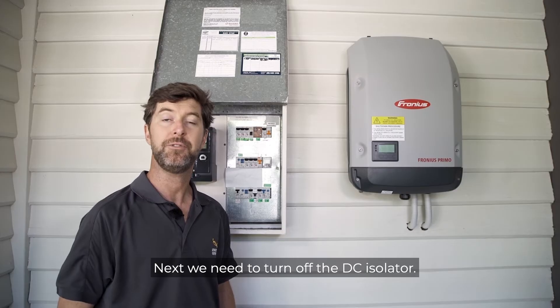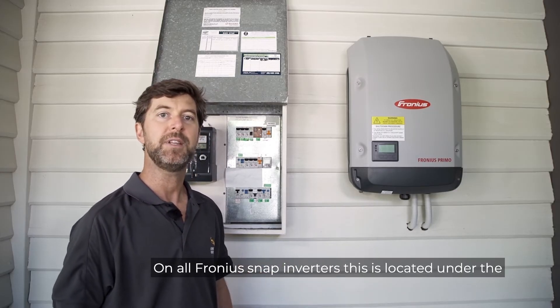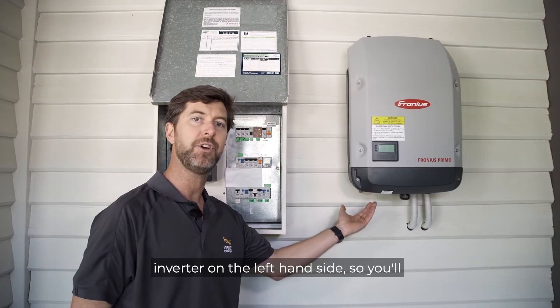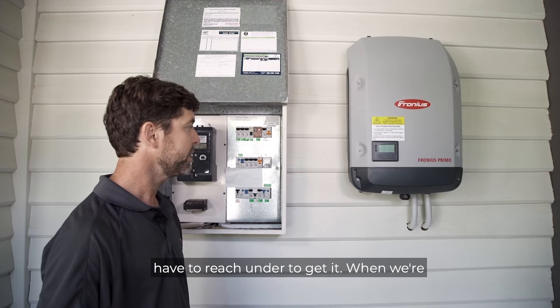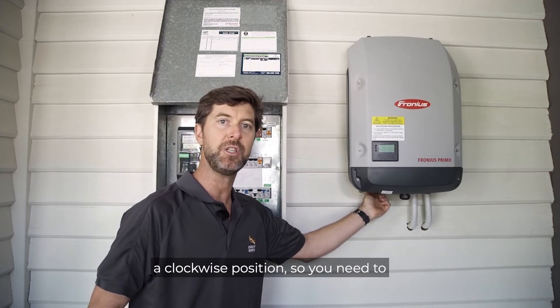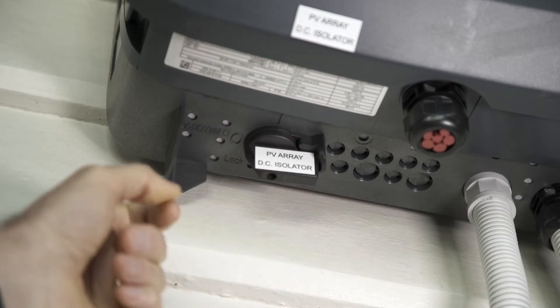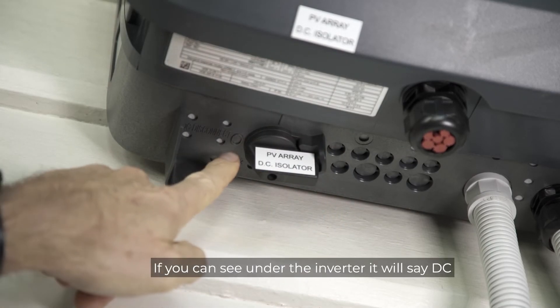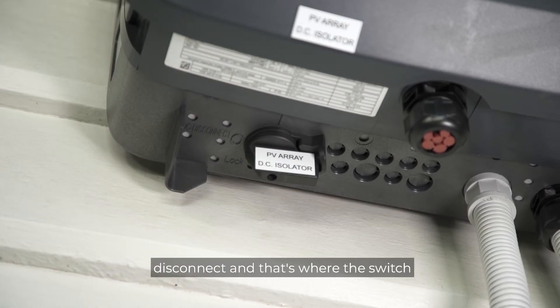Next, we need to turn off the DC isolator. On all Fronius Snap inverters, this is located under the inverter on the left-hand side, so you'll have to reach under to get it. When we're turning it off, we need to turn it in a clockwise direction. If you can see under the inverter, it will say 'DC disconnect' and that's where the switch is pointing.